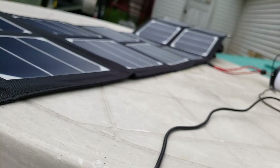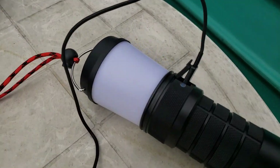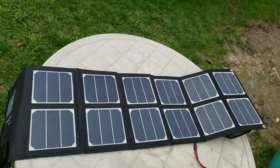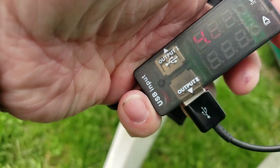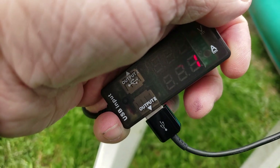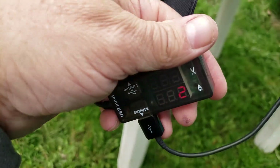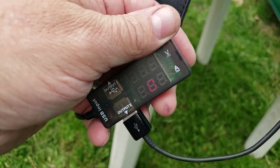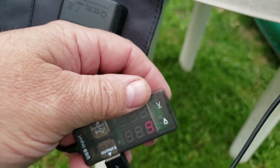I can see the red glow meaning it's charging. It seems to be increasing slowly — there's 1 amp, 4.28, 4.24. It's quite cloudy, so we'll try to do this again tomorrow or Saturday, whichever day we get full sun, to see how it goes.